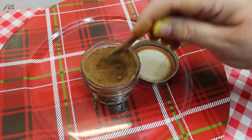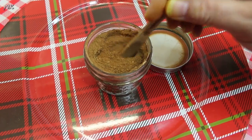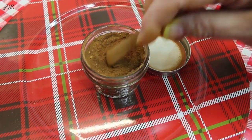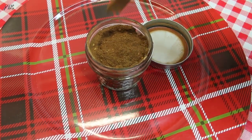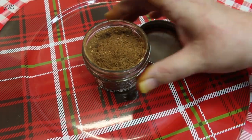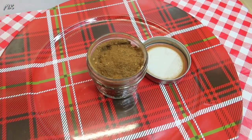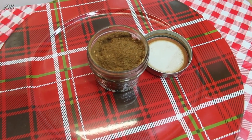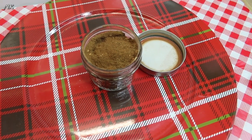That is how you make homemade pumpkin pie spice — easy! When you have a recipe that calls for pumpkin pie spice, you can just reach for this. This is going to render approximately a half cup of spice blend, which is a lot more than you get when you go to the grocery store and buy those tiny little jars that give you maybe two tablespoons.